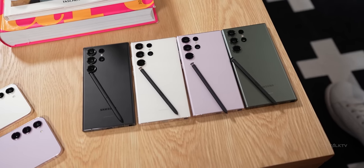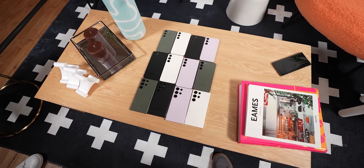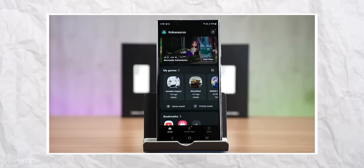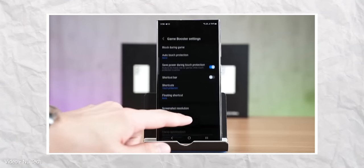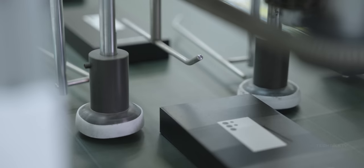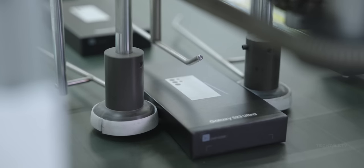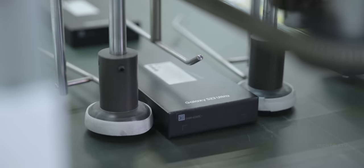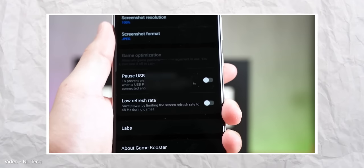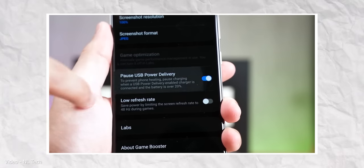But there's a problem. This feature for now is limited to a certain number of S23 handsets. It was first shared by the Malaysia-based YouTube channel NL Tech, but for some reason others who have the S23 can't find the feature in the settings. Maybe Samsung is being cautious and rolling this feature out slowly as they don't want another battery gate. If you have the S23, you can go to the game booster settings and check whether or not you have the feature.